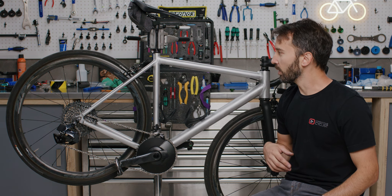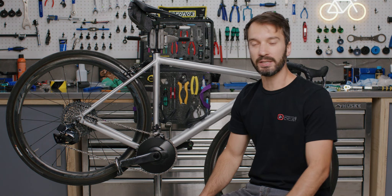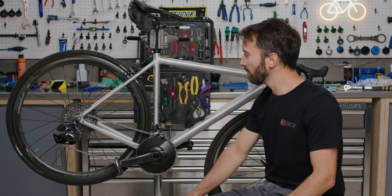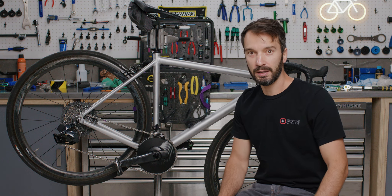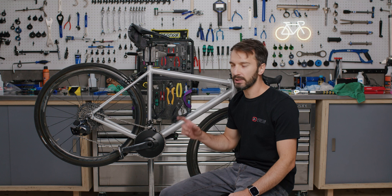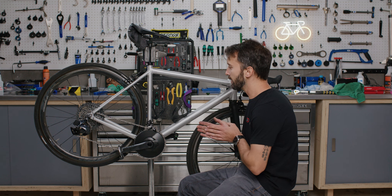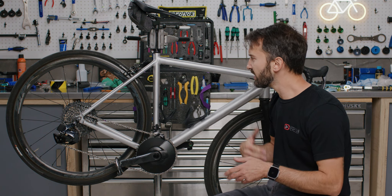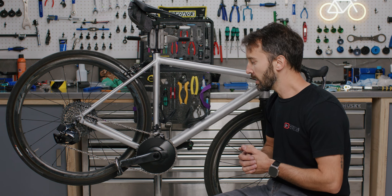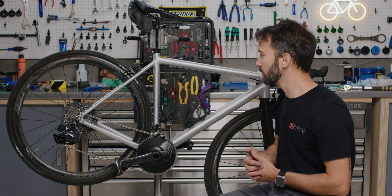Rim brakes were in the cycling world for probably over a century, and they've kind of slowly been phased out in the last five years or so, specifically on road bikes for disc brakes. Rim brakes still have their benefits, mostly in terms of weight — they're still going to be lighter than a disc brake setup — and simplicity. Most of them are cable-pulled, so they're very simple and easy to work on, and the purpose of today's video is to show you that. We're going to walk through some symptoms that are a good indication you probably need to adjust your rim brakes, and then walk through the physical adjustment and make it as easy to understand as possible.